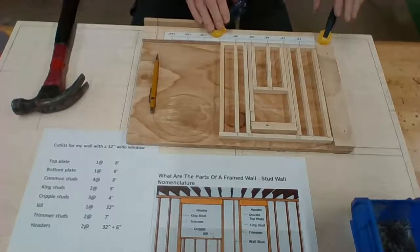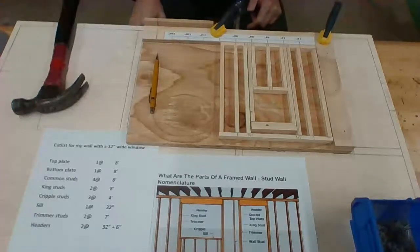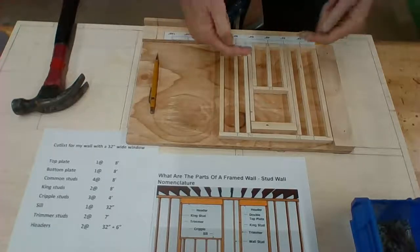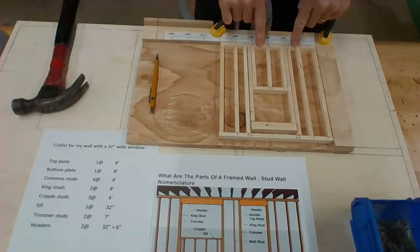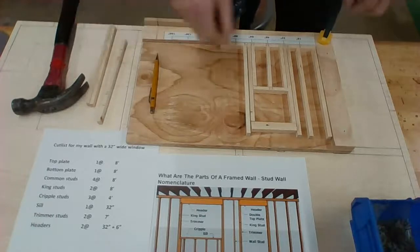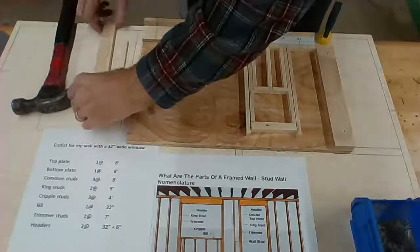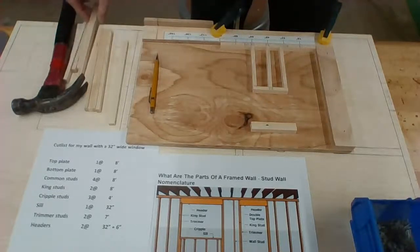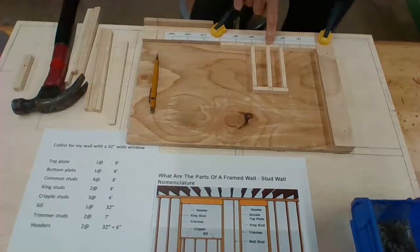I moved things around a little bit. I put two clamps on here just to hold this in place while I'm working. The first thing I want to work on is the inside pieces — I want to start working on the sill and the bottom plate. I have this all marked out. I'm going to take my top plate off, take my common studs, king studs, trimmer studs, and header off, and now I'm going to start in on my cripple studs and attach them to my bottom plate.